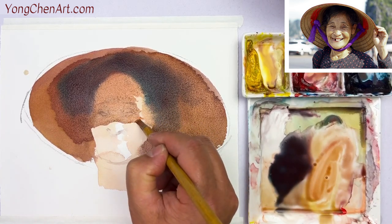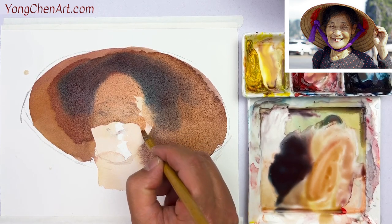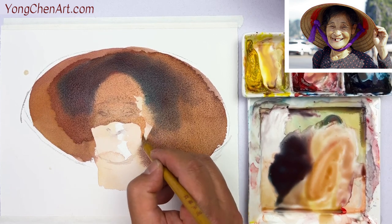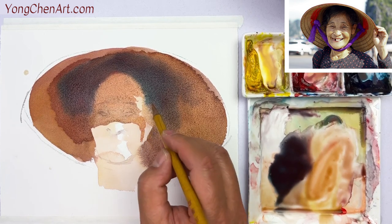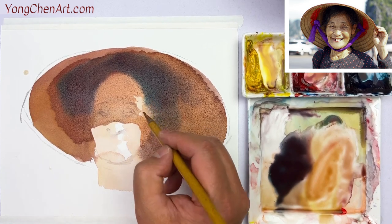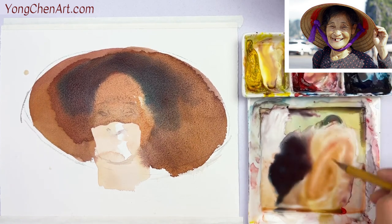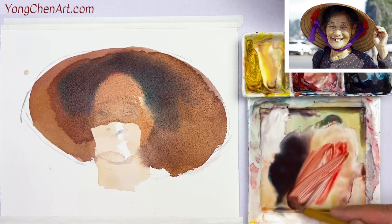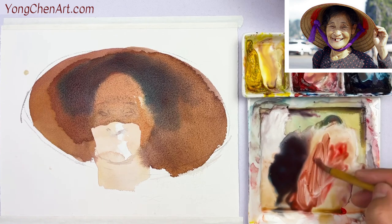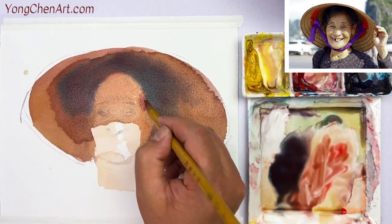Now see this right here. Coming around here — look at the shape coming around on the side of the face. That includes this side. Merge that into the outside. Now when you're coming over here, we're going to have a little bit more red. You can see a little bit more red, or a little bit darker — a little bit more of a brownish color on the side over here. I'm going to put this in.